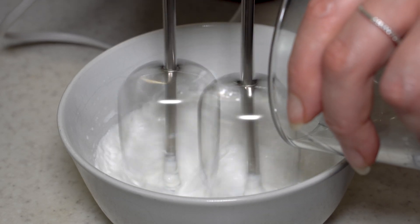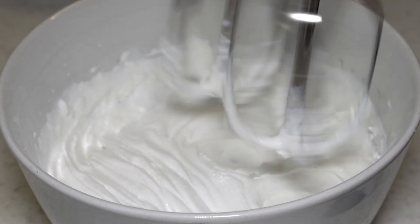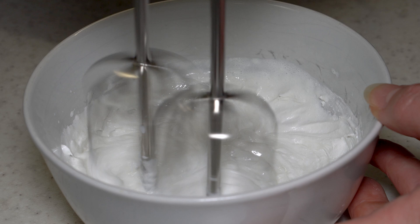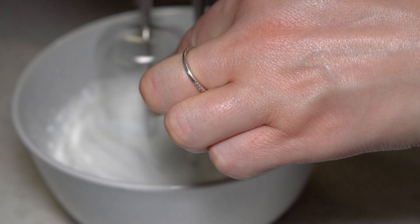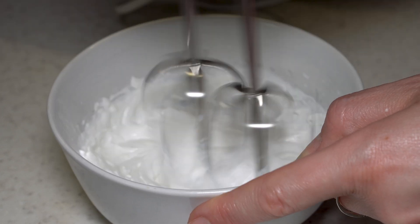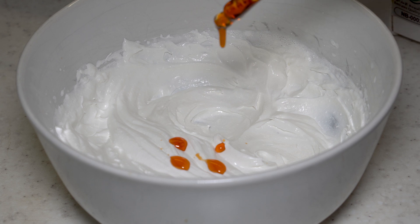After adding all the water and as the cream thickens and cools slightly, I measure 6 grams of glycerin and mix it with the rest of the cream. Then I add the dissolved allantoin and mix again.